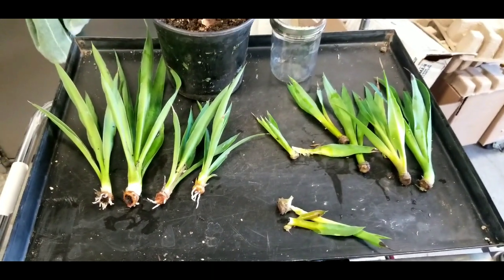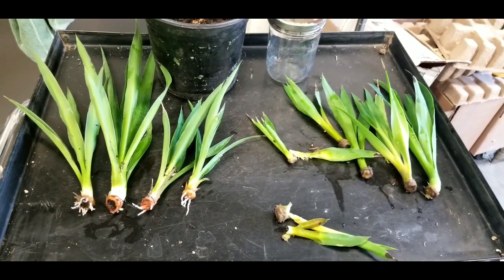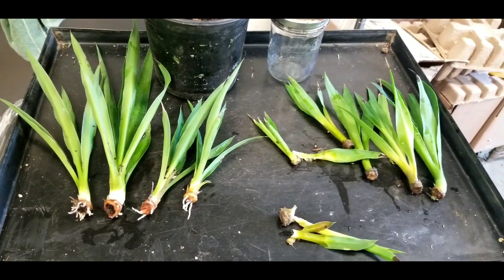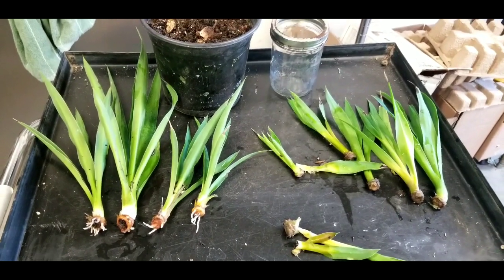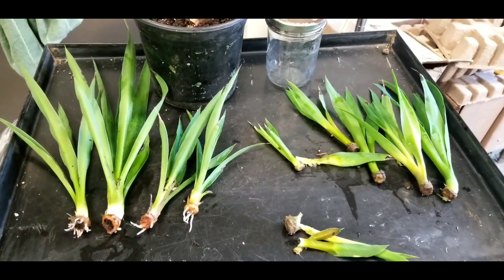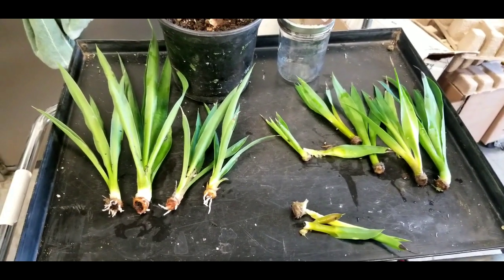So the easiest way, like I had thought before, is just pop them off and stick them in the dirt and they will root fast — trouble free. You can even put multiple in a pot like I did and you'll have multiple roots. Pull them out after a couple of weeks. Alright, I hope you guys liked this video.